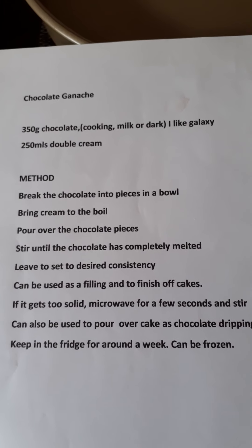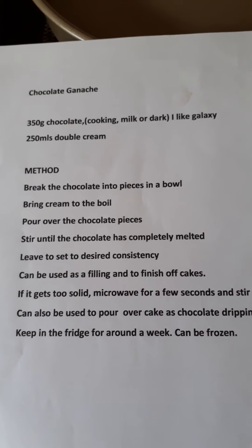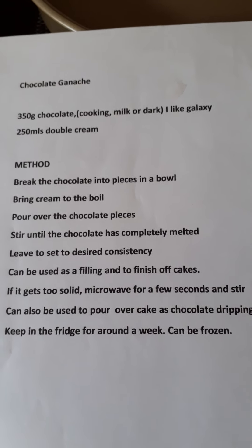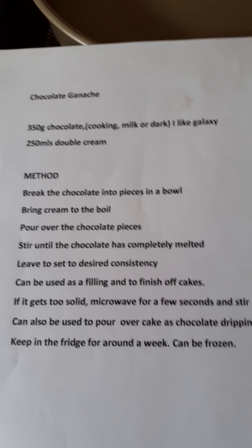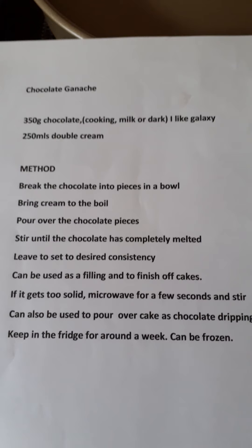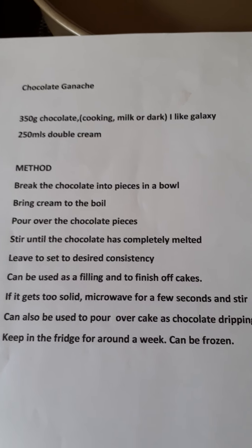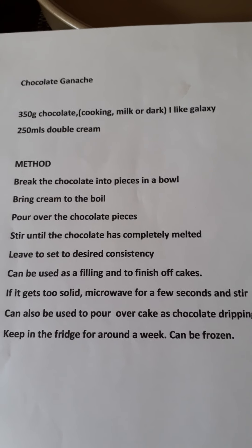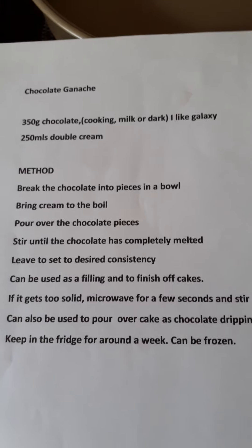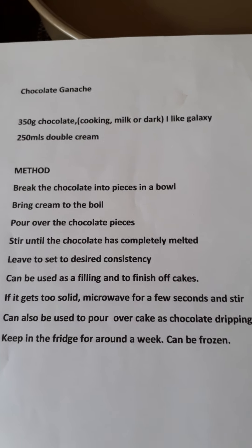The chocolate ganache recipe I use is 350 grams of chocolate — cooking, milk, or dark; I like Galaxy — and 250 mls of double cream. Break the chocolate into pieces in a bowl, boil the cream and watch it so it doesn't boil over, pour the cream over the chocolate pieces, and keep stirring until the chocolate is completely melted and it's nice and glossy and smooth.